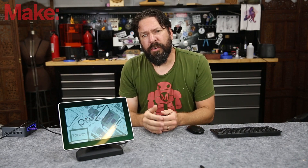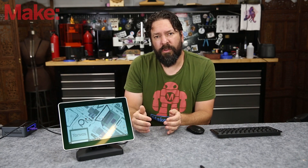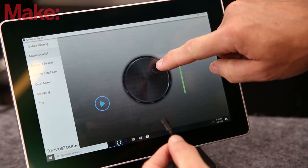They have a few demos that they ran me through and I'm going to show you some footage of those — it's pretty cool, but I still feel like it's really hard to convey the sensation when you're using it.